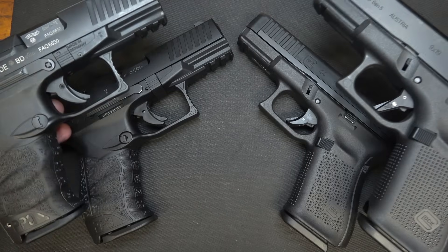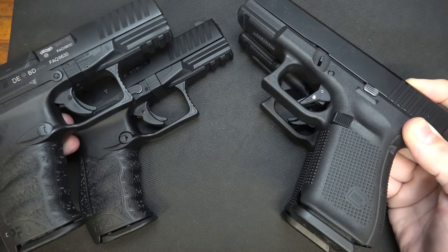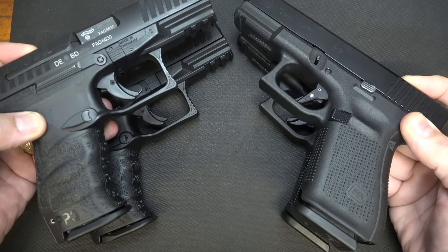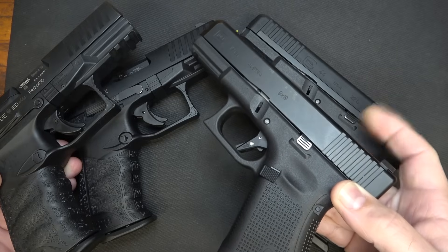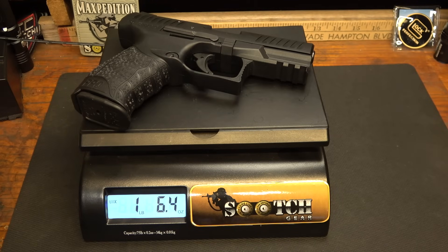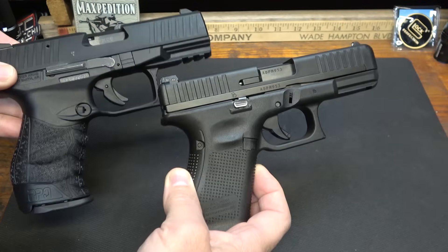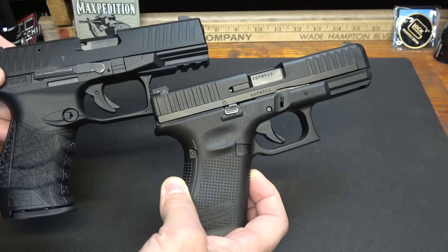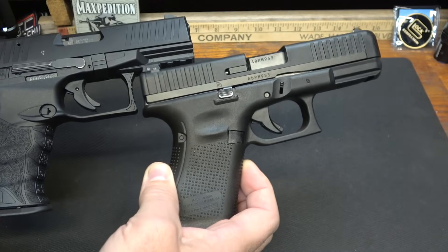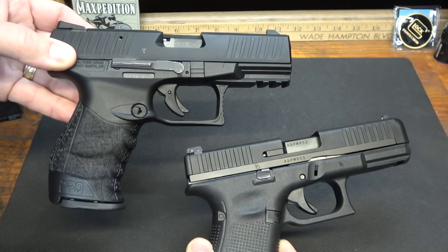Here we have the 9mm versions of both pistols, and I mean, they are so much alike it's not even funny. One thing I will mention is that the PPQ-22 weighs just a little bit less than the Walther PPQ 9mm. But when you load the rounds, it's going to add more weight to the PPQ-9. When it comes to the Glock, it's considerably lighter — the G44 is pretty lightweight compared to even the Walther PPQ-22. The PPQ-22 is 22.4 ounces; the G44 is 14.8 ounces — about an 8-ounce difference. Glock wanted the G44 to be not only a training tool for the G19 but also something you could carry hiking, camping, or in the outdoors.